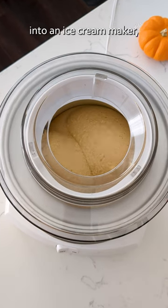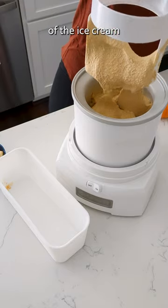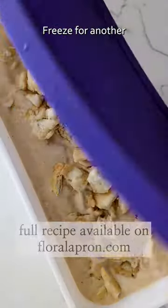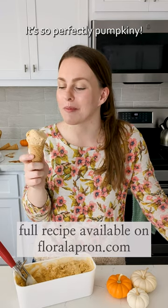Pour the pumpkin custard into an ice cream maker and churn until it forms nice rounded domes. Then spoon some of the ice cream into your container, top with pie crust pieces, and repeat. Freeze for another four hours until set, then enjoy a double scoop — it's so perfectly pumpkin-y.